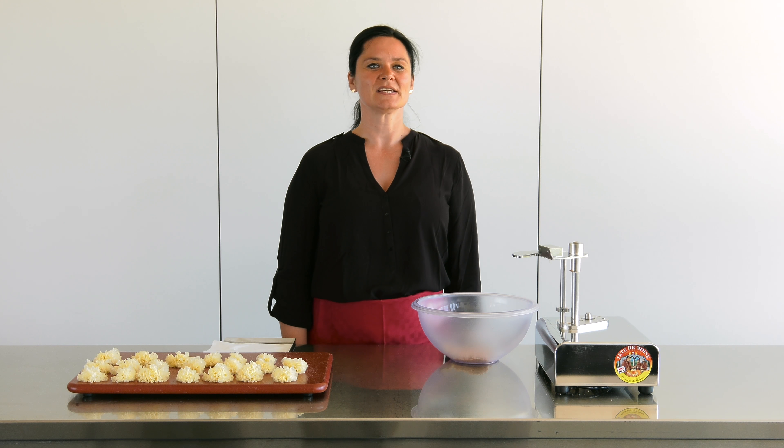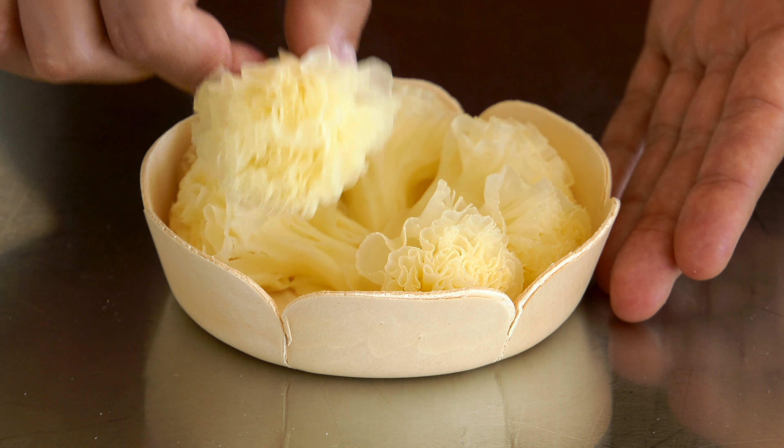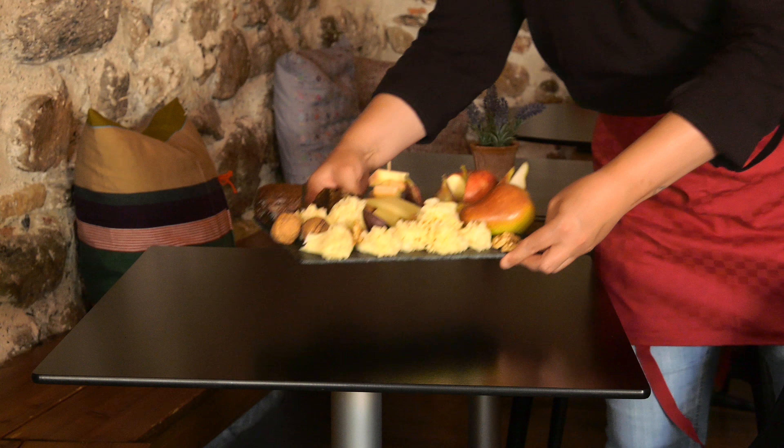Fresh made TEDM1 rosettes allow the preparation of wonderful cheese plates or takeaway barquettes and will be a delight for your customers and guests.